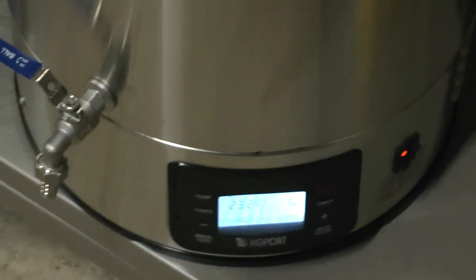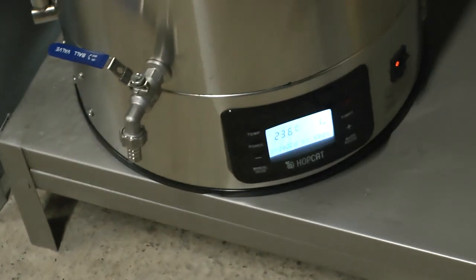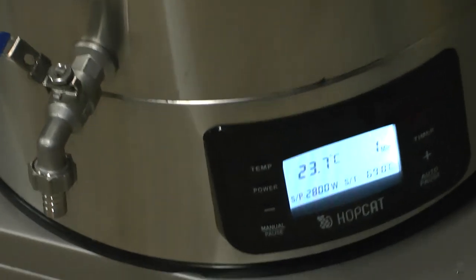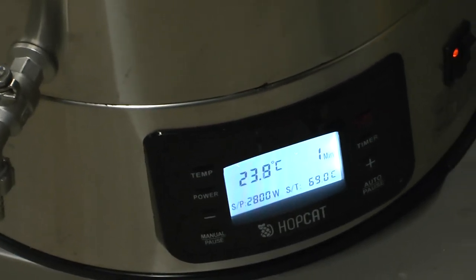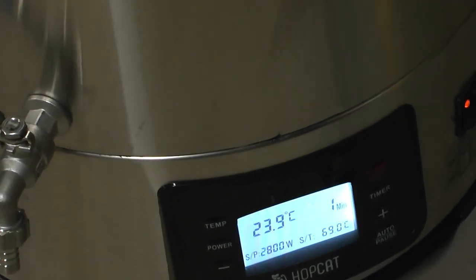We're not at full tilt — we're at 2,800 watts, not three kilowatts. You can see it bubbling away in there. All going so well so far. Still not brewed a pint of beer, but we're getting there. Two hours in and we're just about halfway to boiling water.